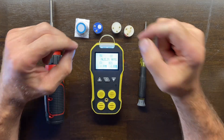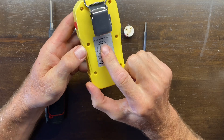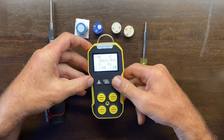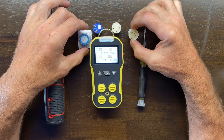Welcome to our sensor replacement tutorial for the FD-4A. Just check on the back — the model is FD-4A. Now we are doing a sensor replacement, and you can see on the table I have different variants of our four series sensors.